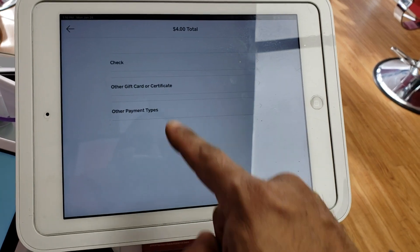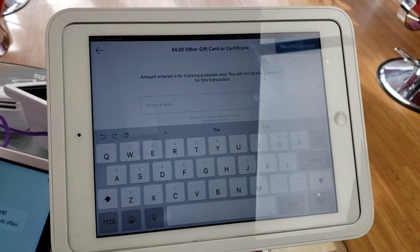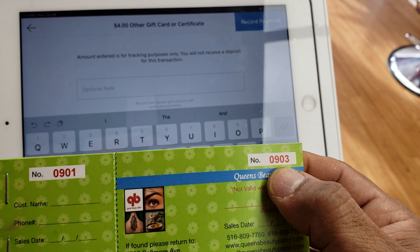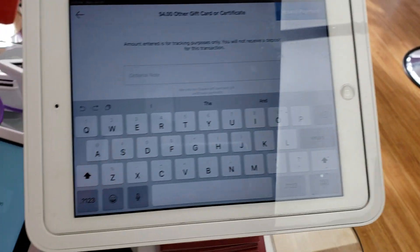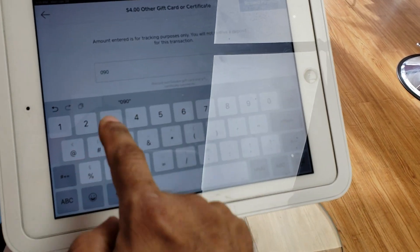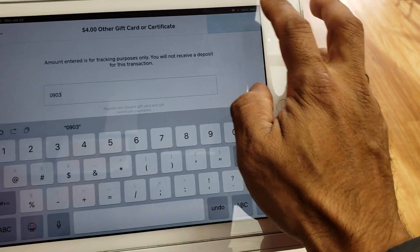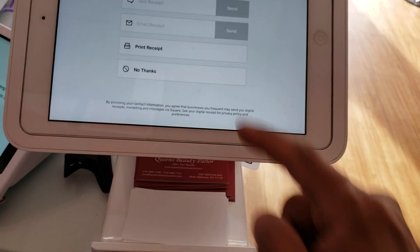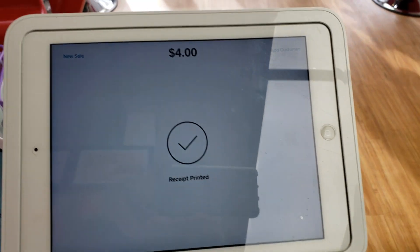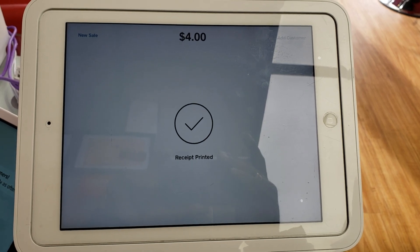There are options such as Eyebrow by Card — for example, Eyebrow by Card at four dollars. You press Charge, go to More, select Other Gift Card or Certificate, and in the optional note you put the number on the top right-hand corner of the gift card — for example, 0903. Then press Record Payment. You can print the receipt if needed.